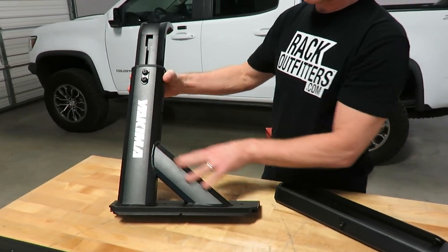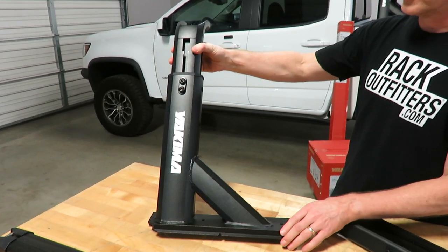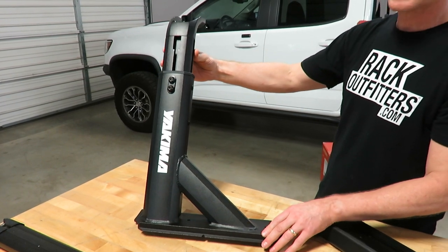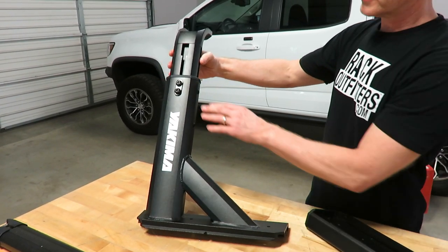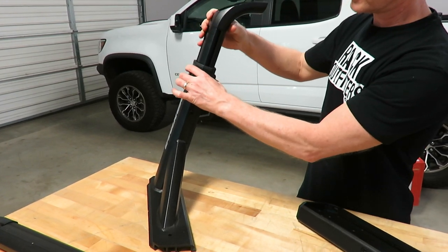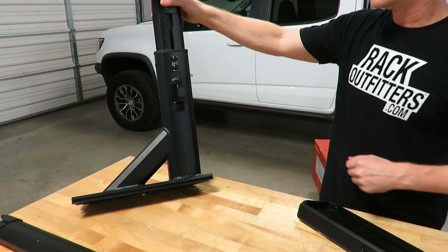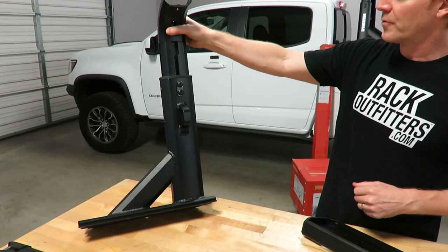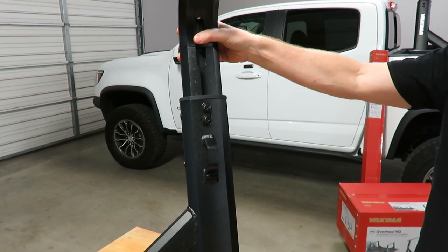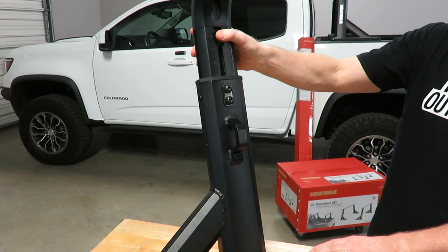Over here we have the components laid out to go over some detailed information about these racks. This tower or upright is constructed of very durable aluminum alloy with a high-quality powder coat finish. The height adjustable feature can be adjusted by loosening up the four fasteners, and on the backside you have incremental indicators showing where you can position them, making it very easy to ensure all four are at the exact same height.